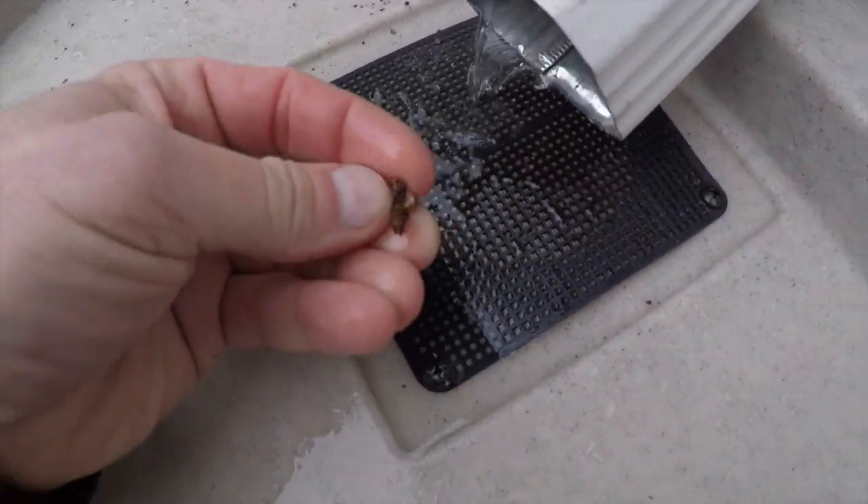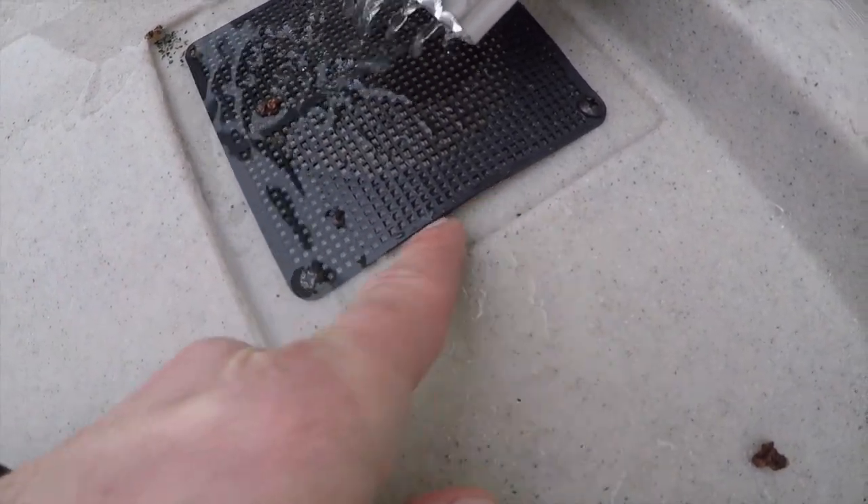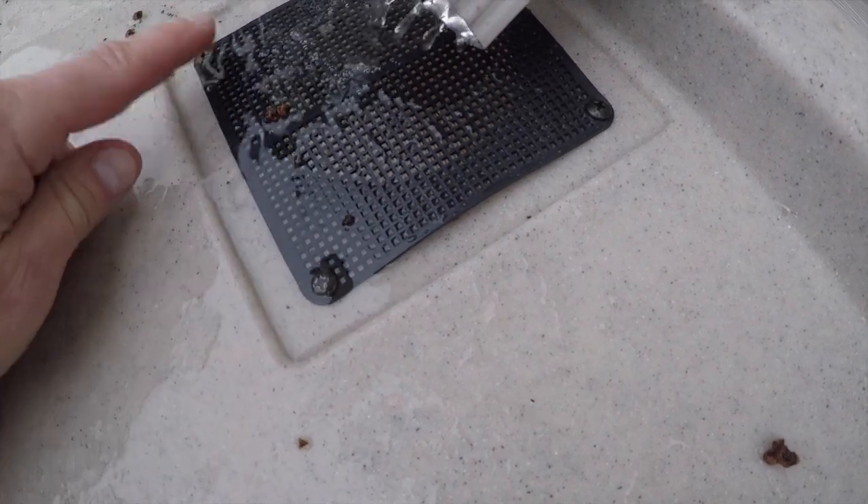Number two, I'm getting a lot of this debris coming out of the gutter and some of it is actually going up underneath the screen. That's problem number two. Not good.